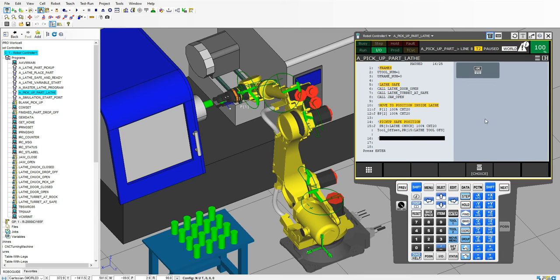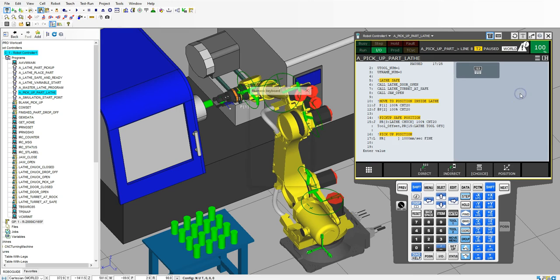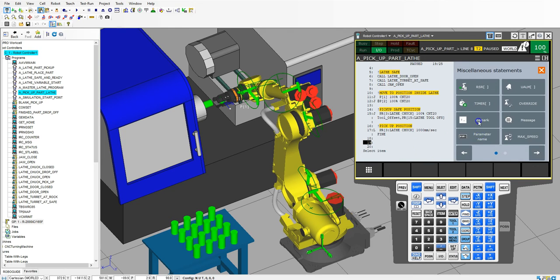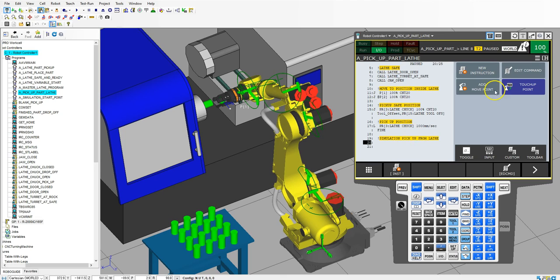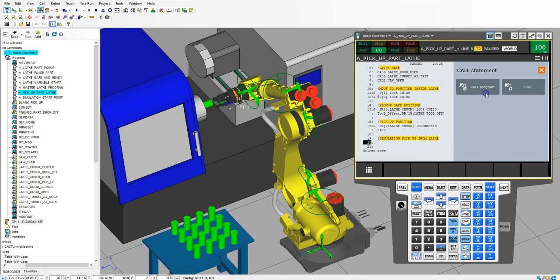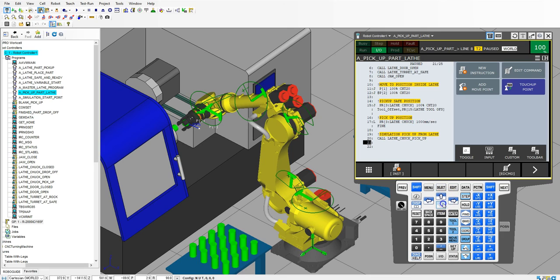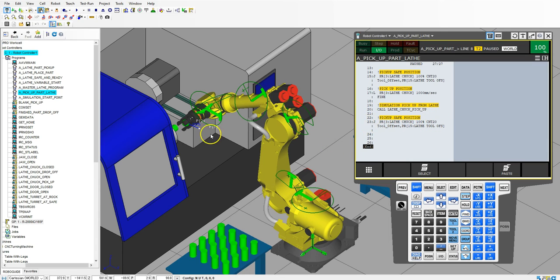We're going to add move point, doing this as a linear motion — position register number three, the lathe pickup, no offsets. And then we're going to do the actual pickup, simulation pickup from lathe. New instruction, call program — lathe chuck pickup program. And then we need to move it out of the way to safe position. We copy this — because it's a position register I just did logic. So the lathe chuck safe position, all good. Now we're out and we need to move out of the machine.